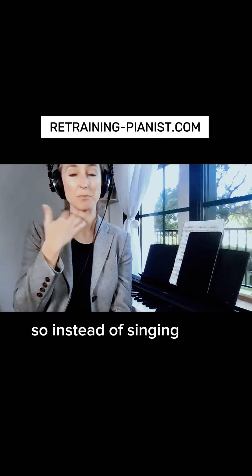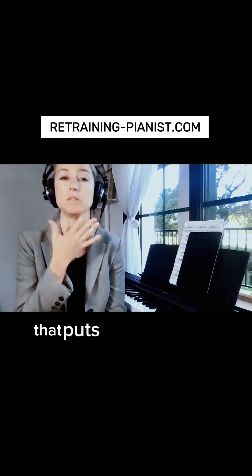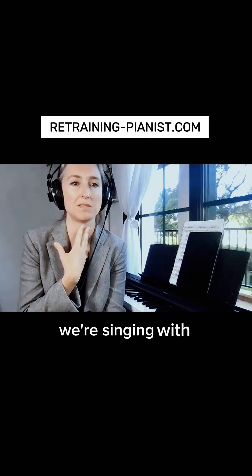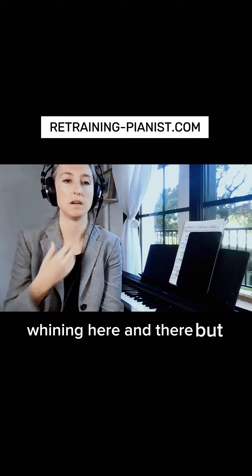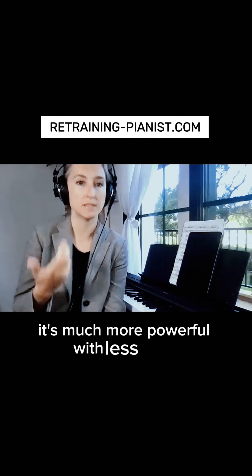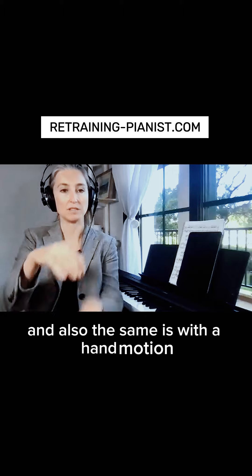Instead of singing from here, we start singing from the diaphragm, which puts less pressure on our throat. We're singing with resistance even with a relaxed throat, but if you sing from arm weight, it's much more powerful with less effort.